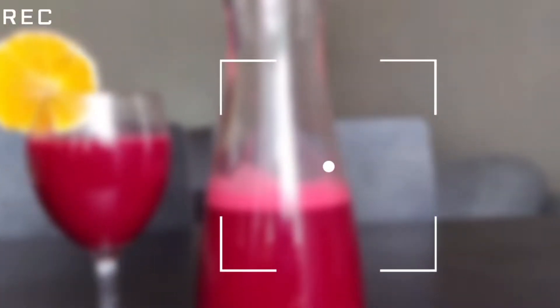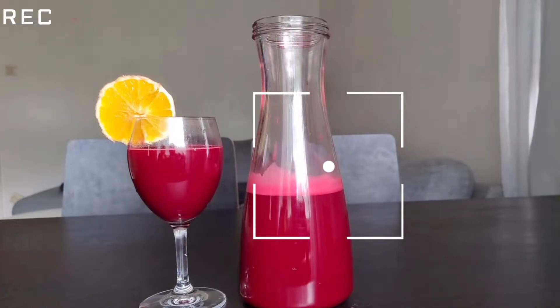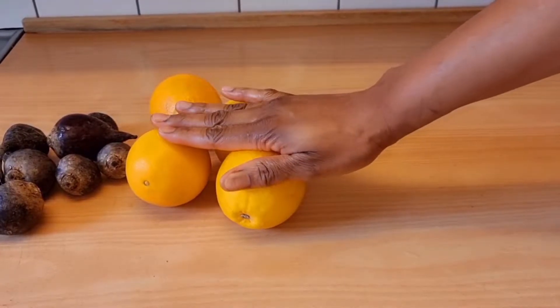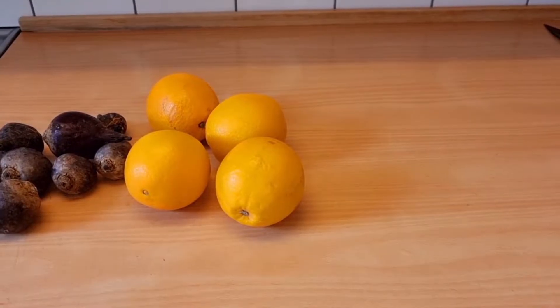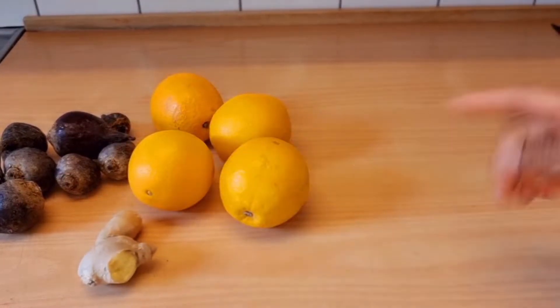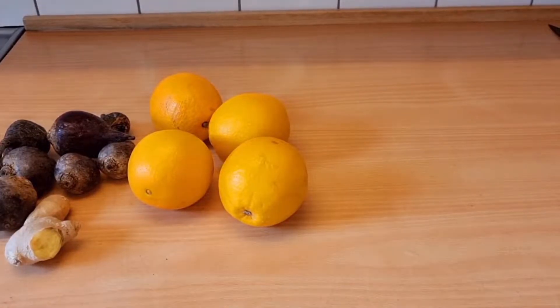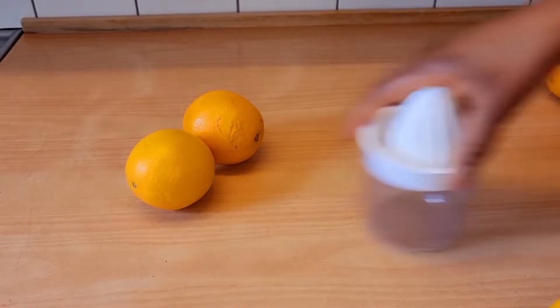Hello beautiful people, welcome back to the channel. In today's video I'll be showing you how you can make this healthy beetroot juice. To do that, all you need is four oranges, beetroot, and ginger — this is optional but it will take you to the next level, I promise you. So those are the things we'll be using.